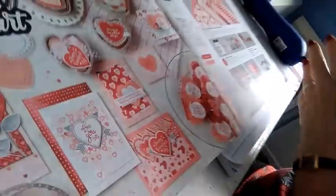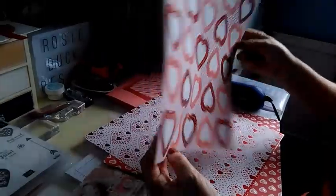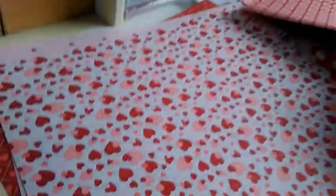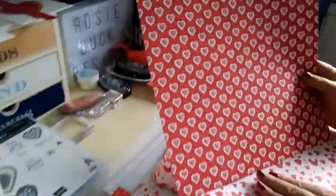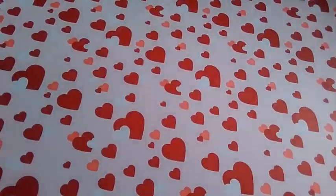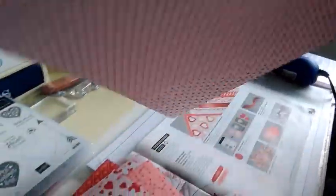If you missed the walkthrough, let's just run through the papers very quickly. There's a lovely foil element to some of them — hopefully you can see the rich foil on this one. It's a simple palette of colours — basically flirty flamingo and real red. I do like flirty flamingo as a colour, but I have to be honest and say I don't use it that much. I think you go through phases with colours.